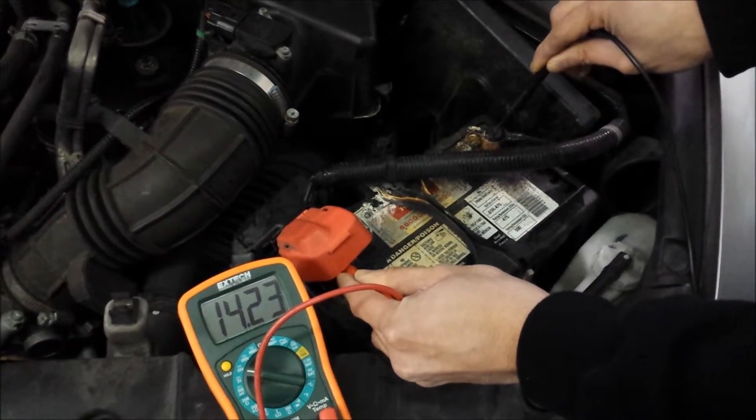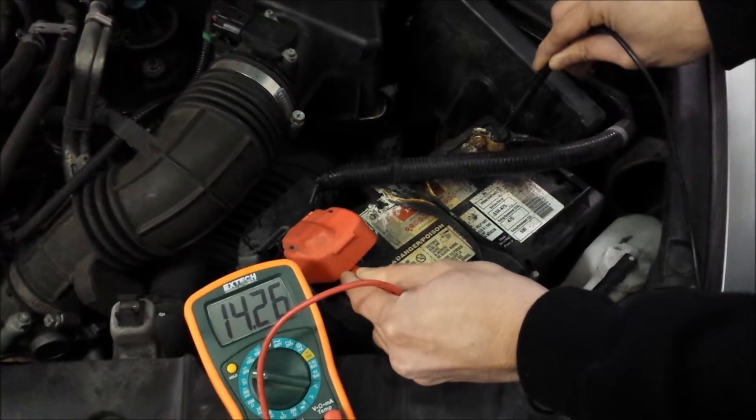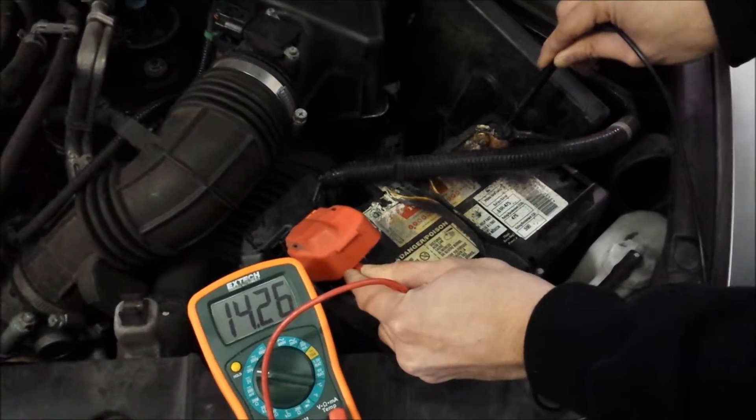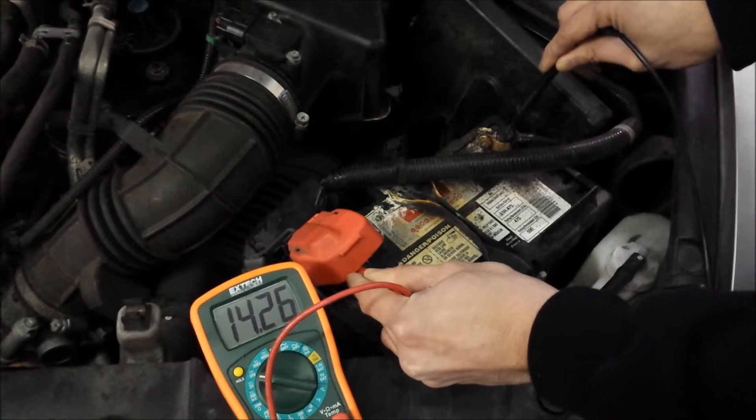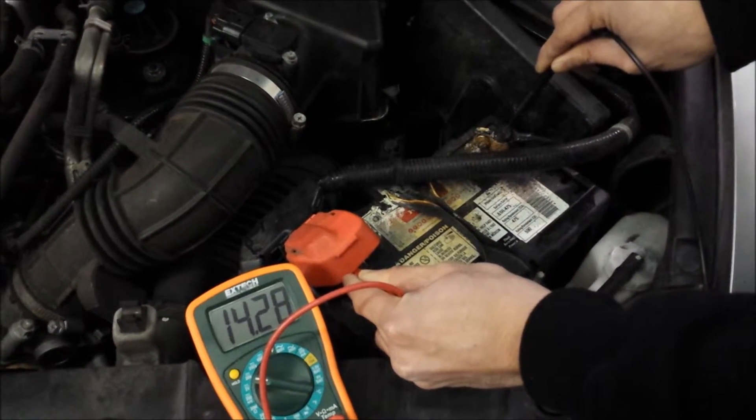With the alternator running we're at 14.24 — very acceptable. I usually like to see around 14.5, but that's a really good rating. So this battery and charging system, as for what it looks like, is actually running really well.